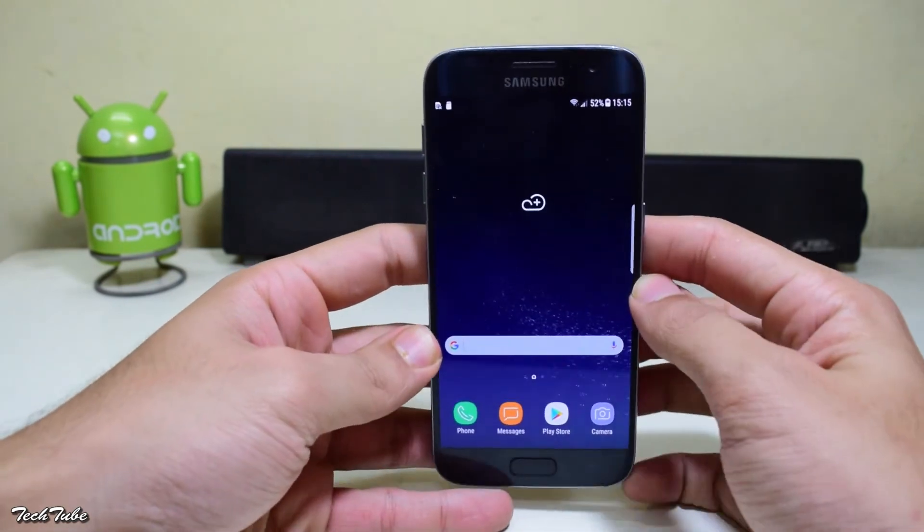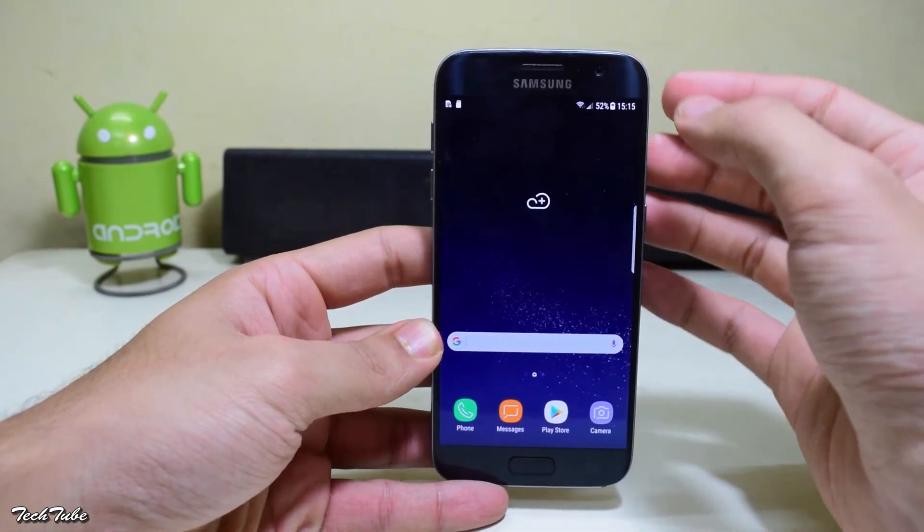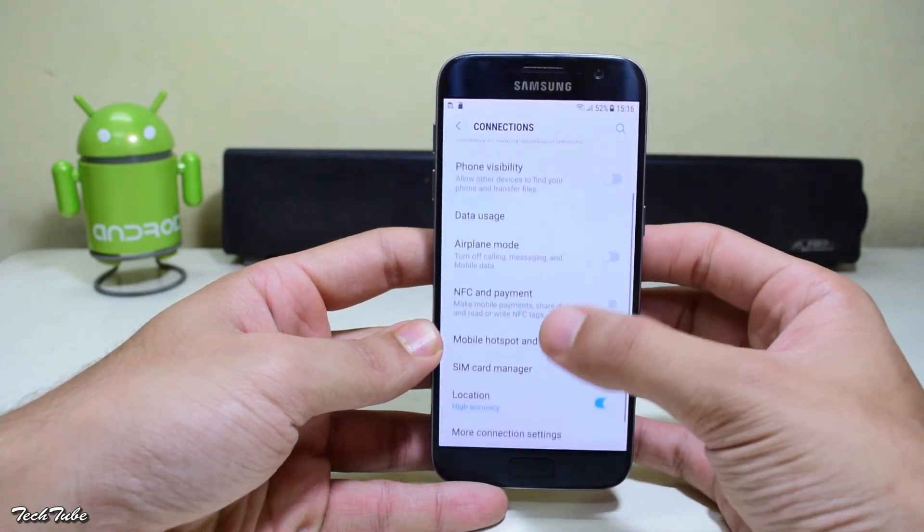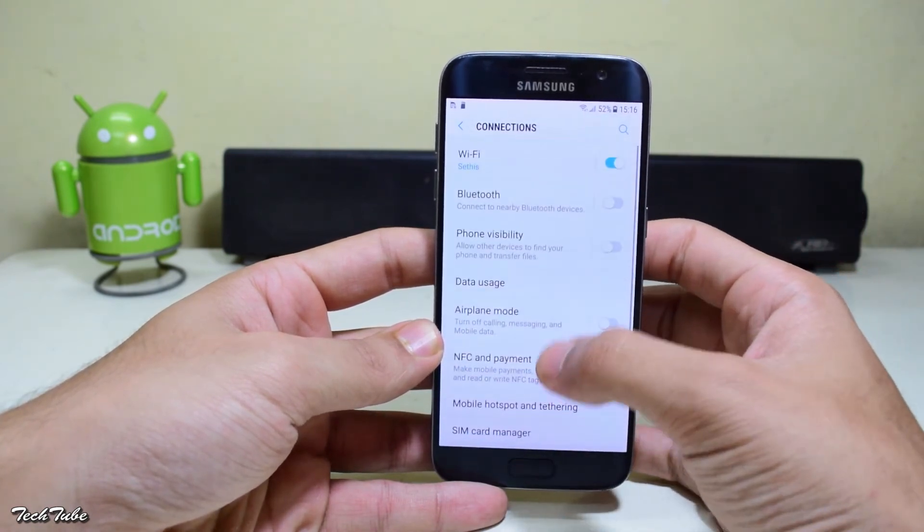This is a complete port ROM from the S8 for the S7. Everything works out of the box, including network, data, and WiFi — basically everything works right out of the box.